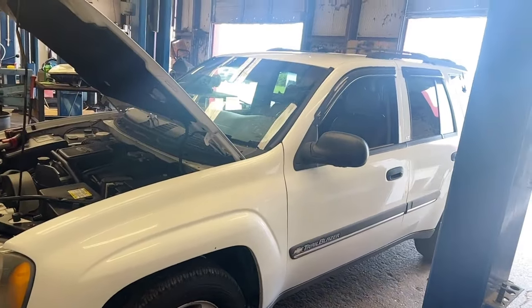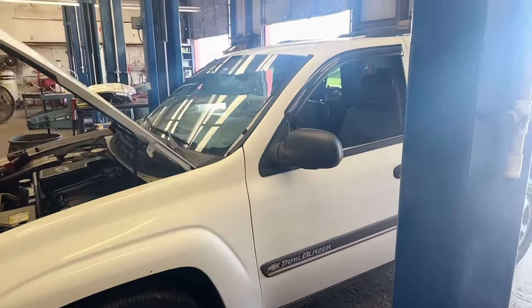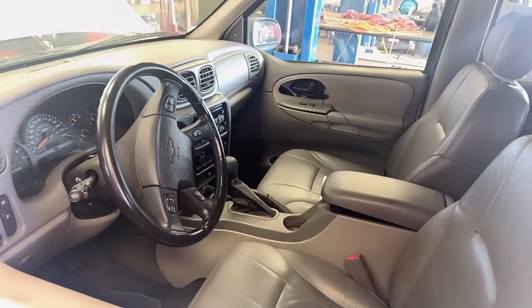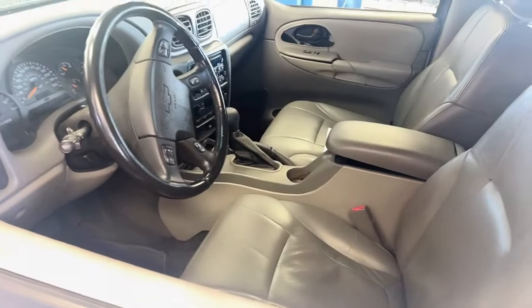I saw this car and it was a new car trade-in. I generally just buy new car trade-ins — big dealers don't really want to hide anything. There's a really nice clean leather interior, the carpet's good, the body's pretty straight, and the tires are pretty good.